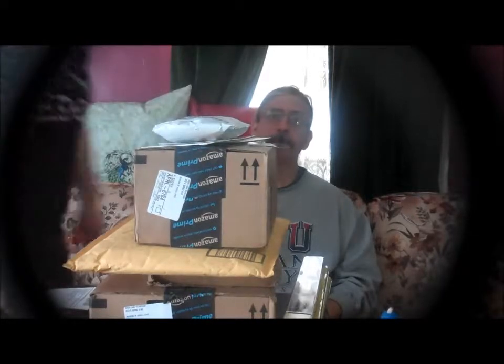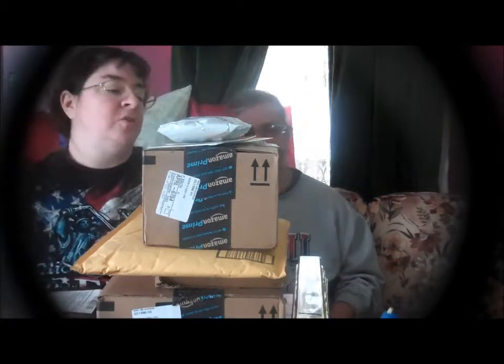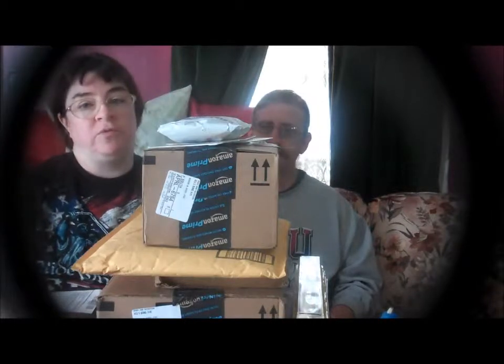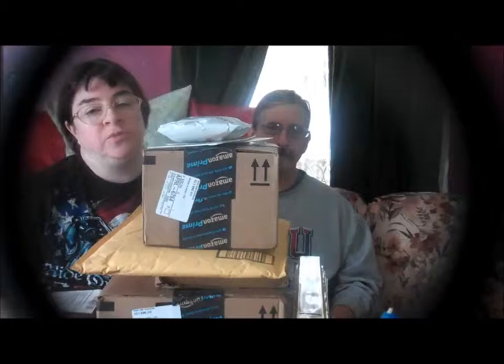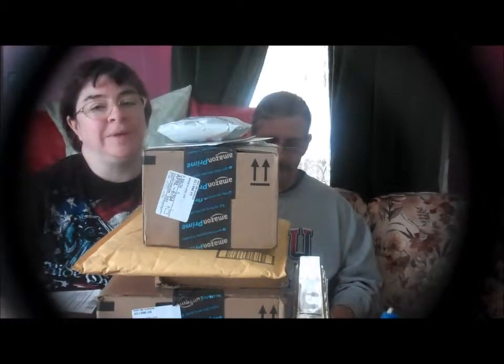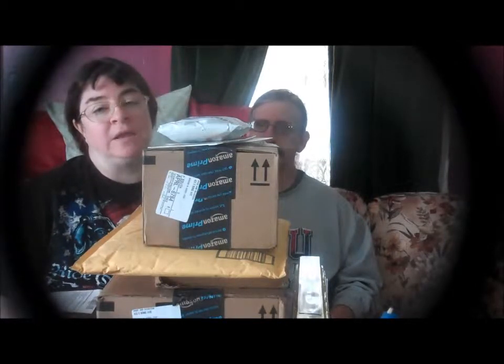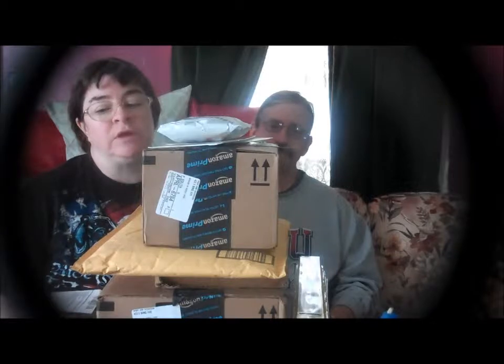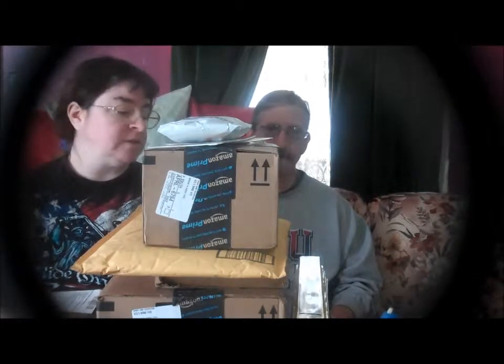Hi, this is Sherry Ann Richardson from ExperimentalHomesteader.com and this is Jeffrey Rhodes. We're here today to do an unboxing video. We didn't do one over the weekend because when we came home the packages were laid side-by-side outside on a shelf and they were dripping wet. Jeffrey brought them inside and cut everything out of the packages and we wanted to leave it lay out to dry. So some of it's unboxed and some of it isn't.